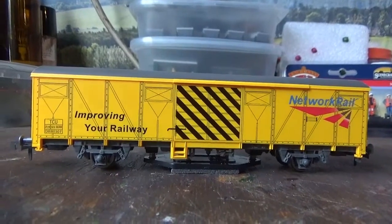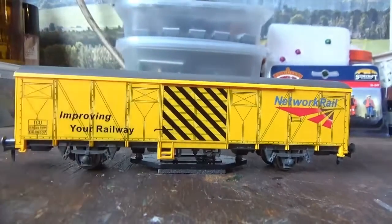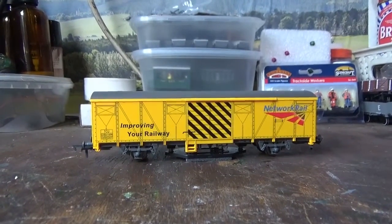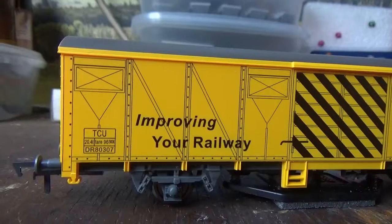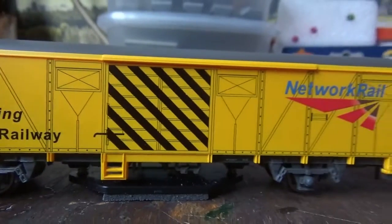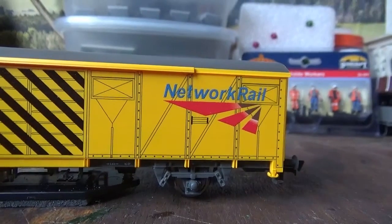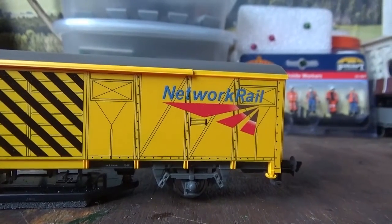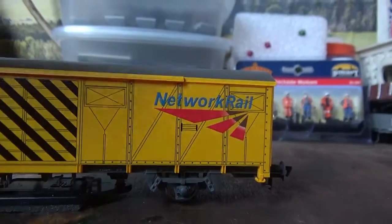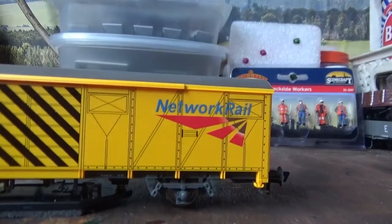We do have some detail on the wagon, although it's just printed onto the sides. But from a distance, the printed detail actually does look really good. The printing is very crisp and nicely done. The livery application on the wagon is superb — it's a very nice even coat of paint with no errors in the paintwork anywhere at all. Especially the way they've printed the logo onto the sides, that has a really nice feel to it.